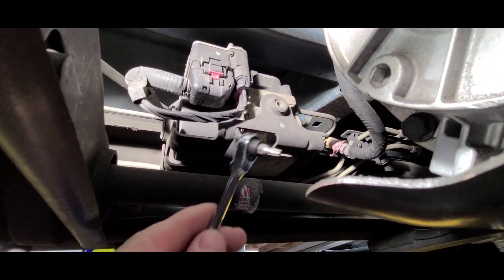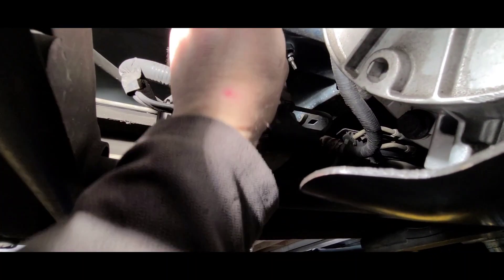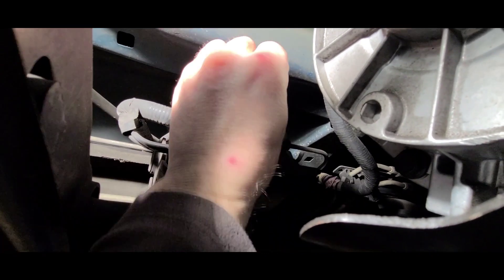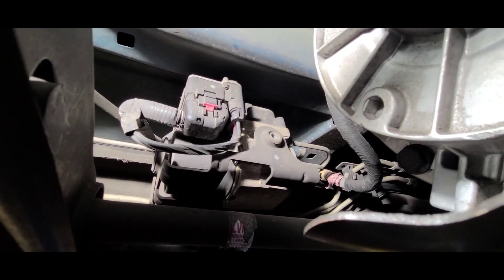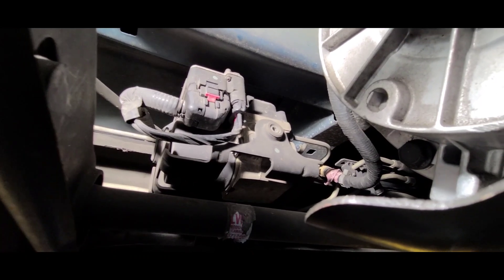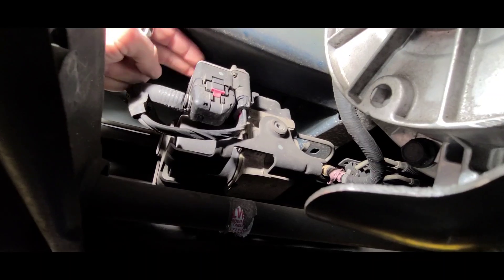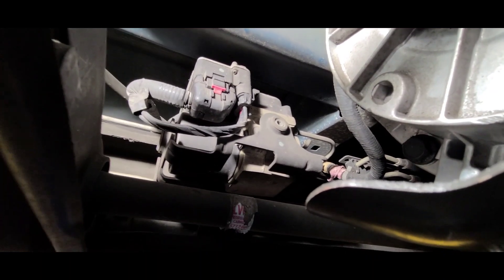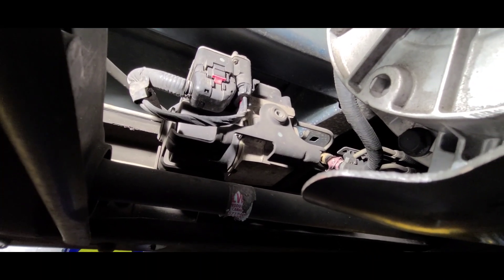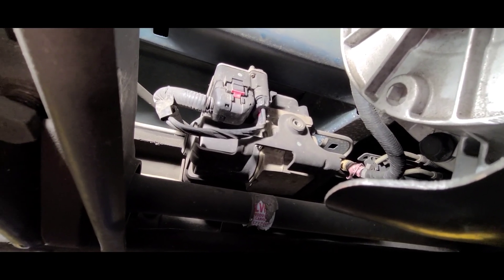To get up in there, I'm going to use this 20mm torque Allen key to remove the upper part of the module. Remove the cables, connectors, and then on top you'll feel these bolts to remove the electronic part from the hydraulic part.